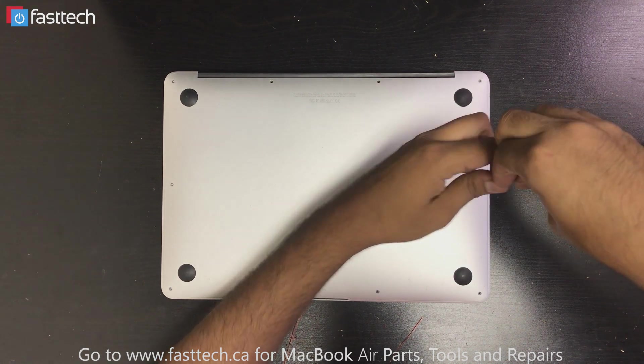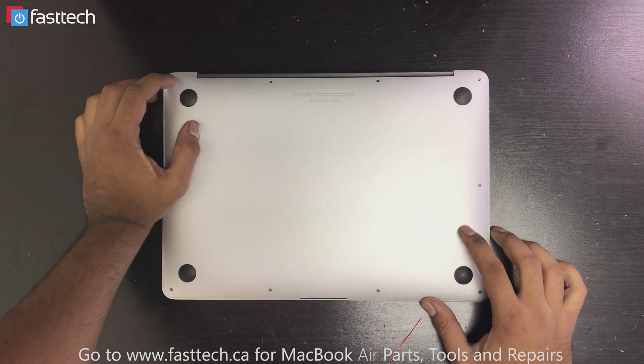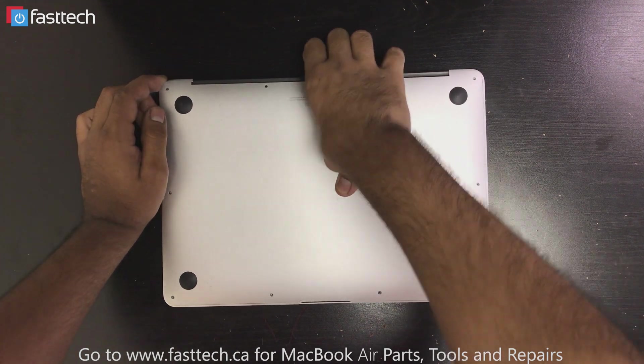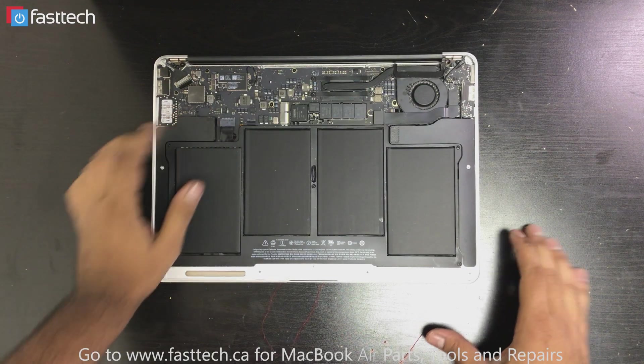Once you've removed all the screws, this aluminum piece — the bottom panel — is going to come off. You just lift it from the back and it comes off like so. Now we have access to the inside.